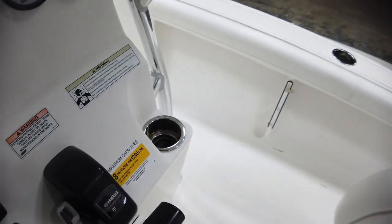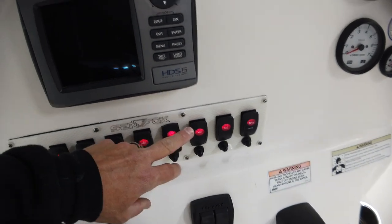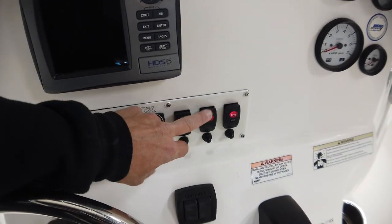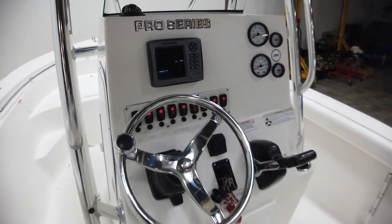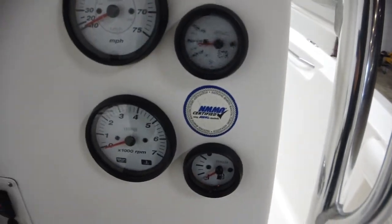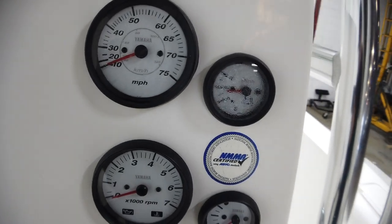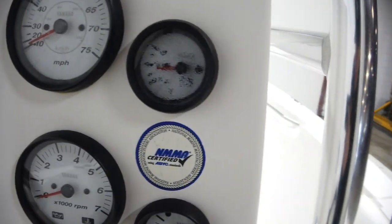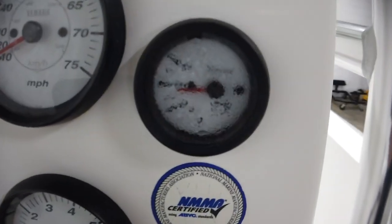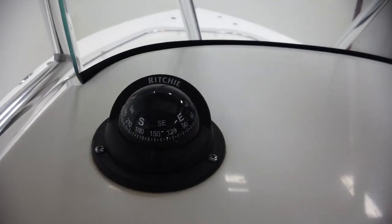There are interior lights as well. Let's find the horn — that controls the horn. The voltage gauge has some condensation on it, which is a bit disappointing, but it does work. The reading is accurate.